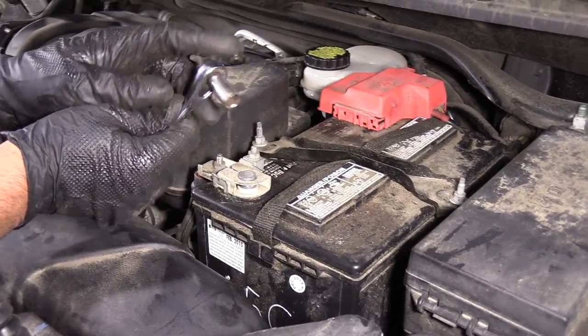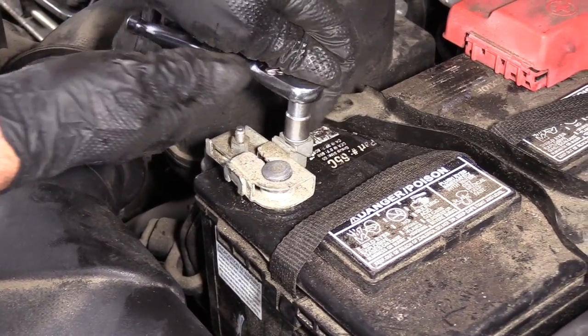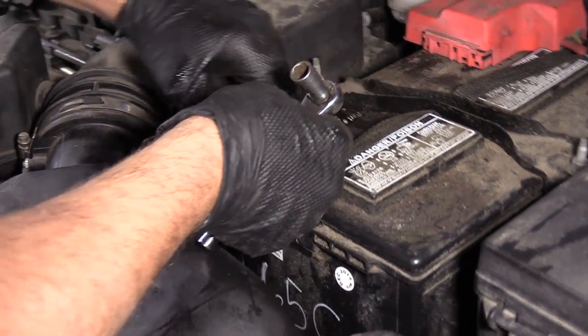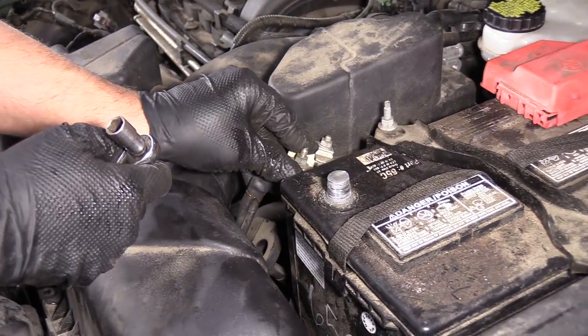I'm going to use a 10 millimeter socket and a ratchet. We're going to disconnect the negative terminal on the battery. Once it's loose, wiggle it back and forth, slide it off, and set it aside.